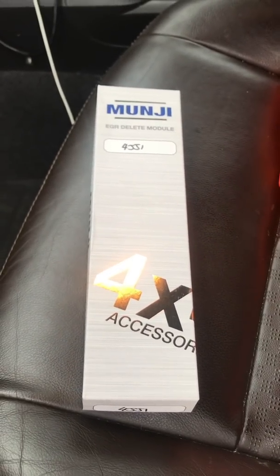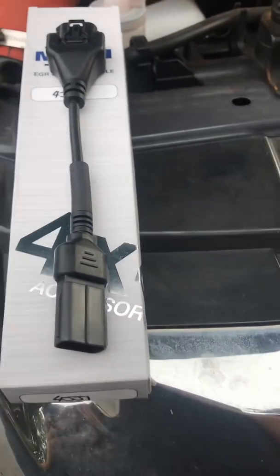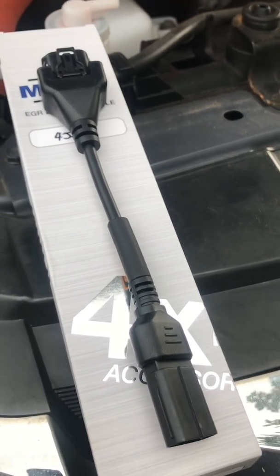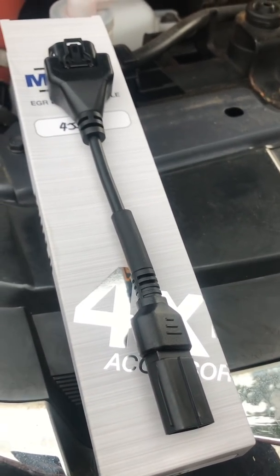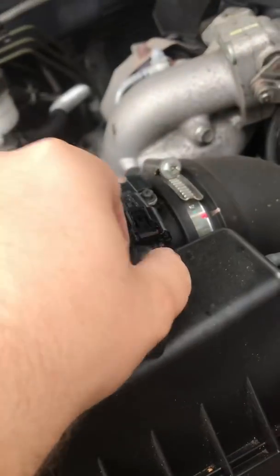It takes about one minute to fit including opening up the bonnet. It goes in between the MAF sensor and must adjust the readings of some sort to help. You just simply slide off the connector.